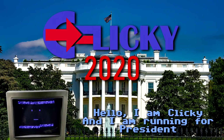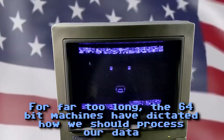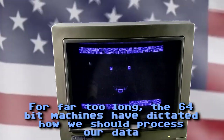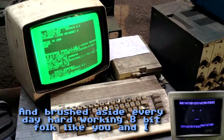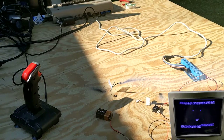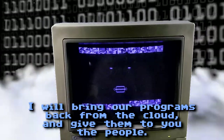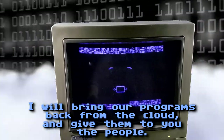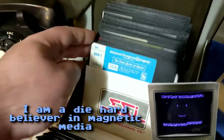Hello, I am Clicky and I am running for president. For far too long, the 64-bit machines have dictated how we should process our data, and pushed aside everyday hard-working people like you and I. I will bring our programs back from the cloud and give them to you, the people. I am a die-hard believer in magnetic media.